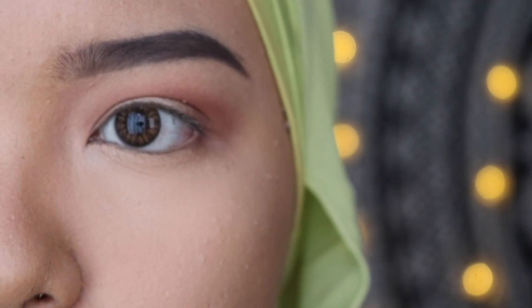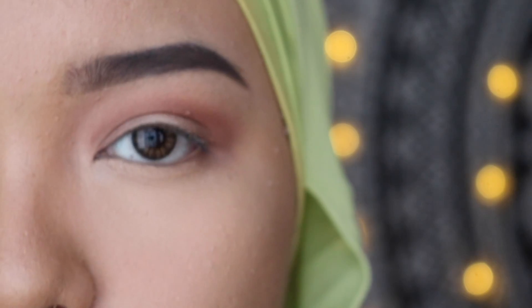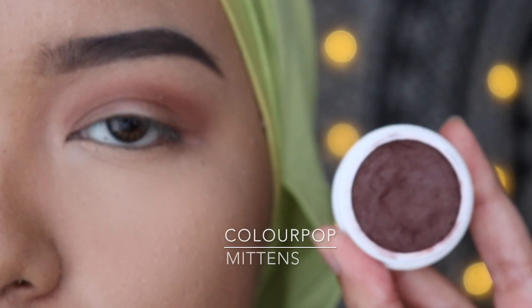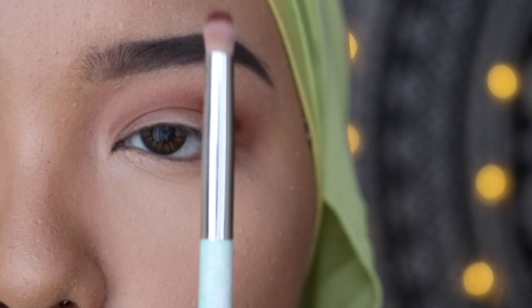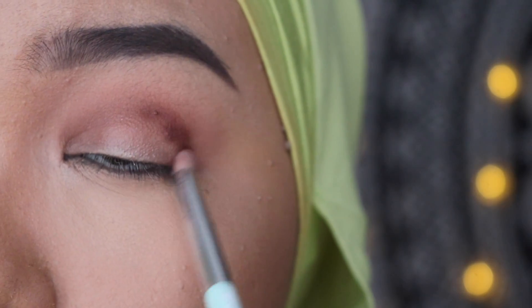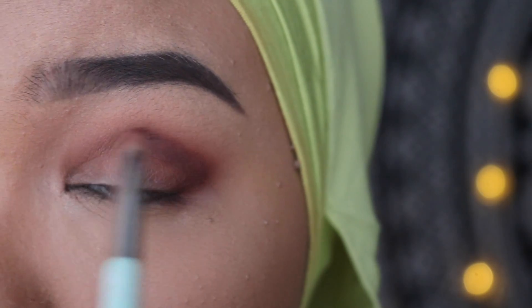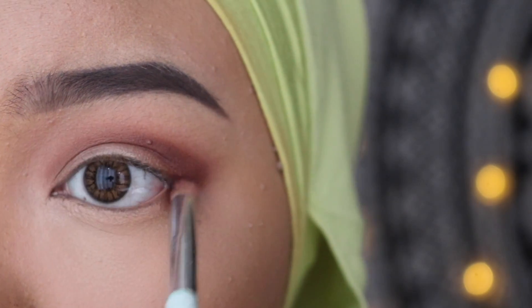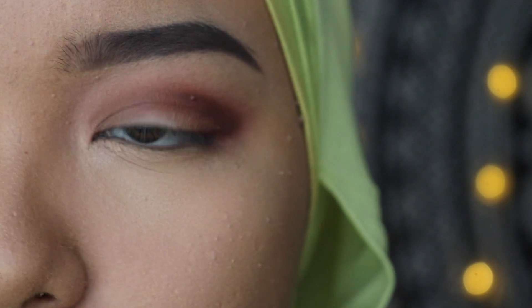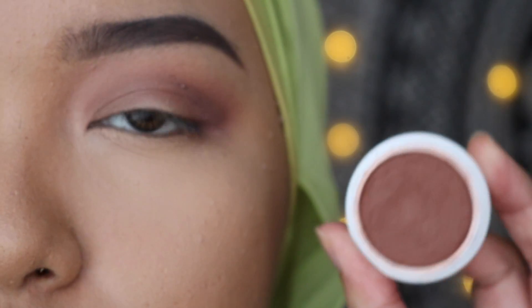At this stage your eyes will probably look messy, but that's okay — we're going to blend everything afterwards. To give your crease a bit of dimension, we're going to use this Colourpop eyeshadow in the shade Mittens. Now with a blending brush, pick up the shade Bandit again to blend the rough edges.